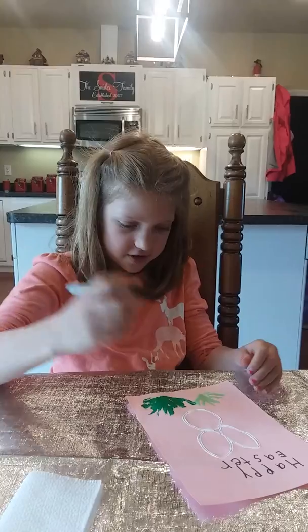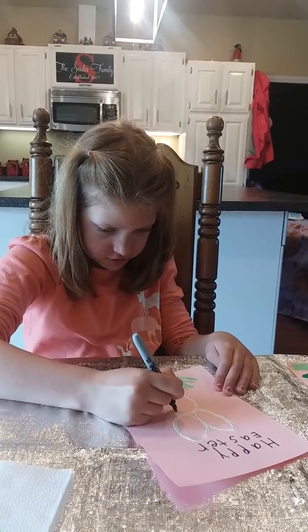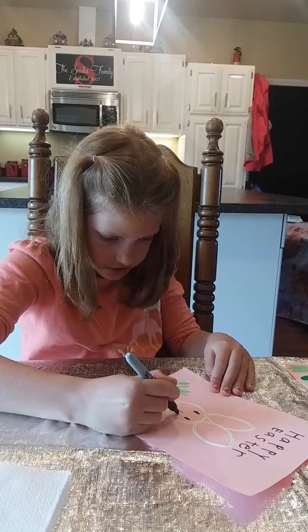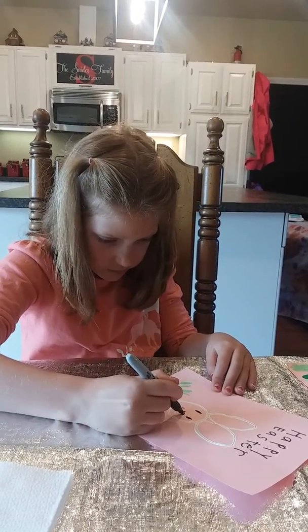Then get your permanent marker again and draw the face. First, do two oval eyes, then a forwards J and a backwards J for the nose, and three whiskers on each side.